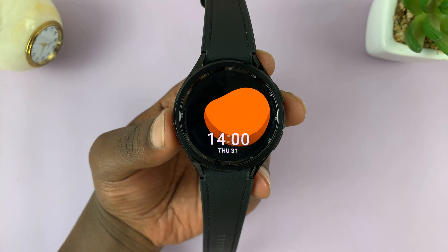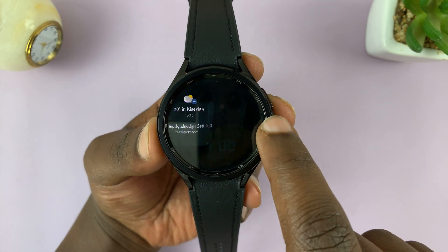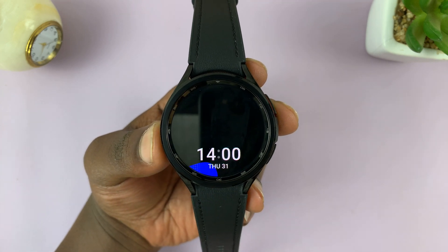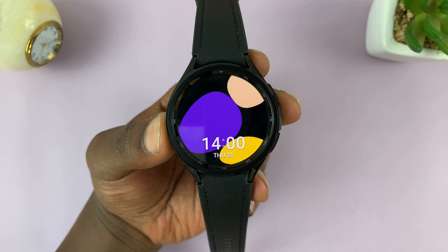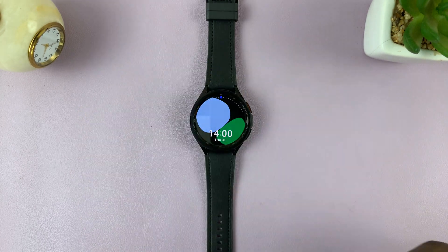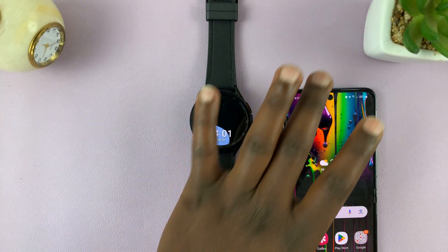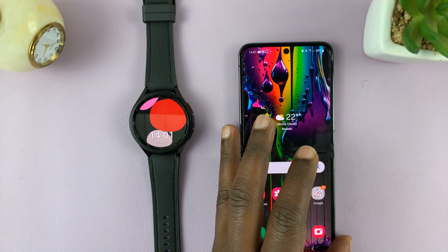So in today's tech tip, I'll be talking about how to change the time on your Galaxy Watch 6 and 6 Classic between the 12-hour clock system and the 24-hour clock system. Now, you can't change it on the watch. You can only change it on the phone because your watch mimics your phone's time.